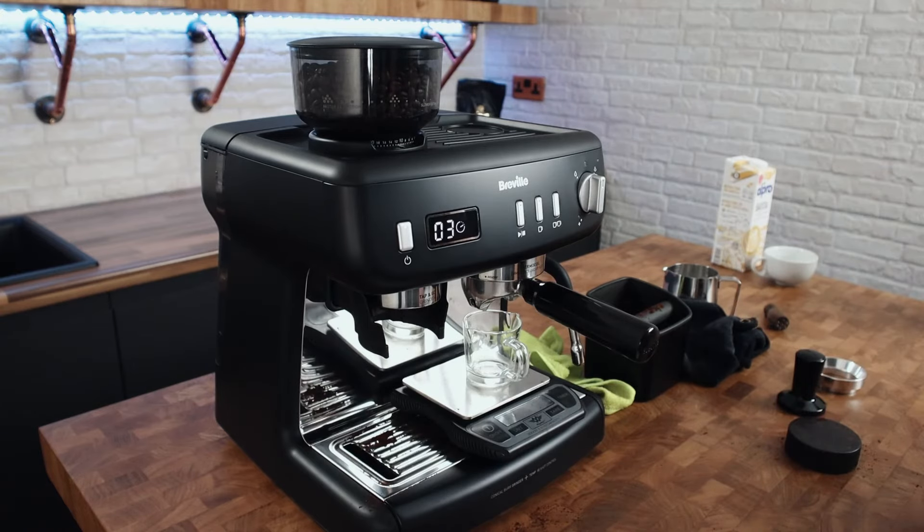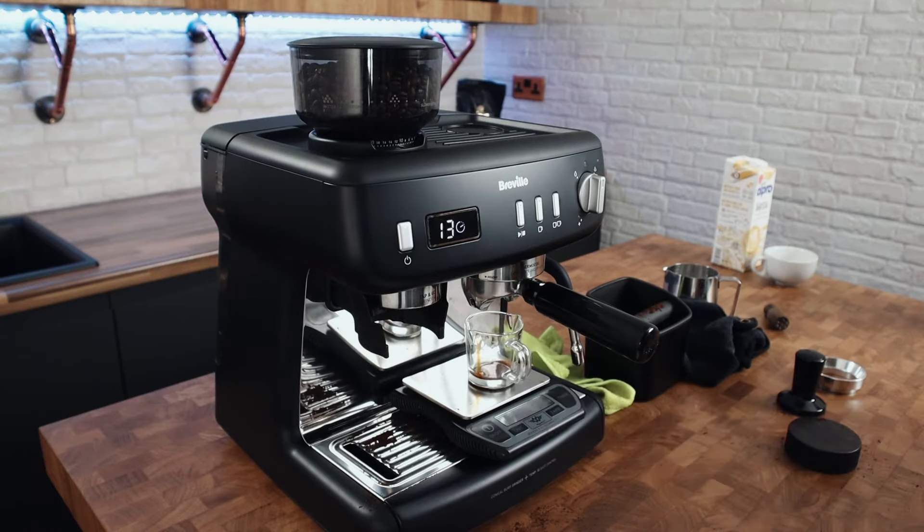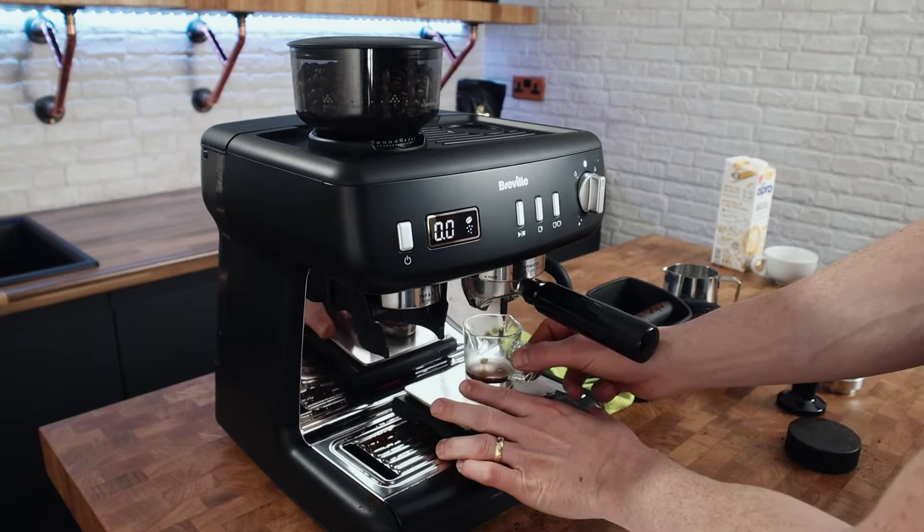Shot timer. Sounded like we had about eight seconds of pre-infusion. There's me being cocky saying I'm going to go to grind 10 — I choked the machine. So maybe the instructions are right.